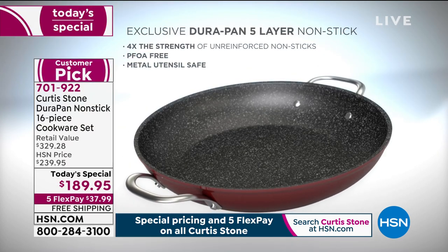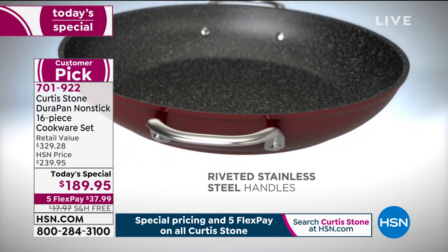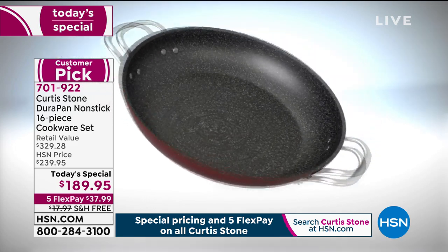We put the stainless steel disc on the bottom of the pan because that's what's going to actually make the pan even stronger. It means you can use it on electric, on induction, on gas.